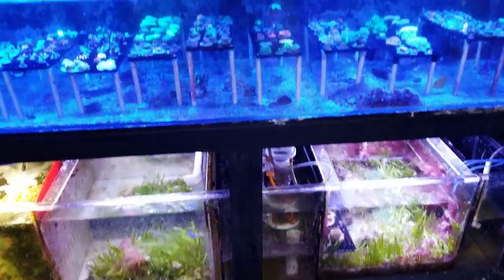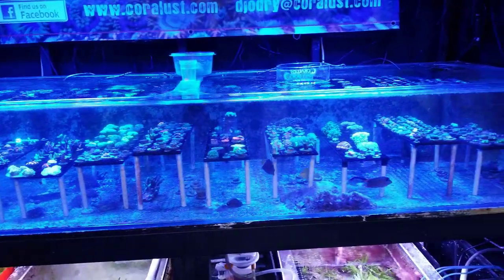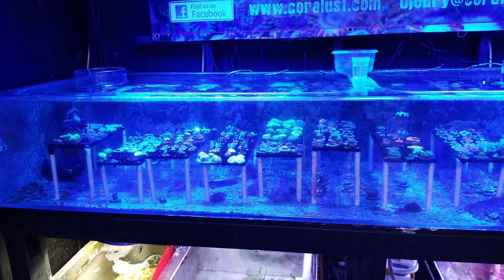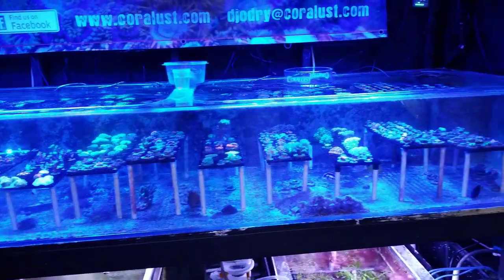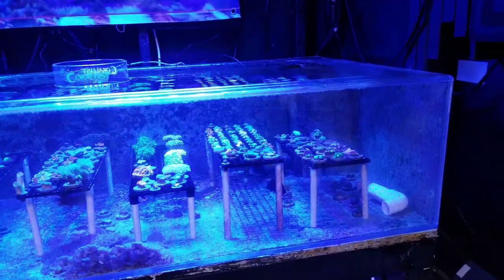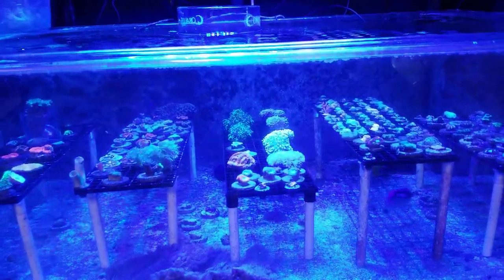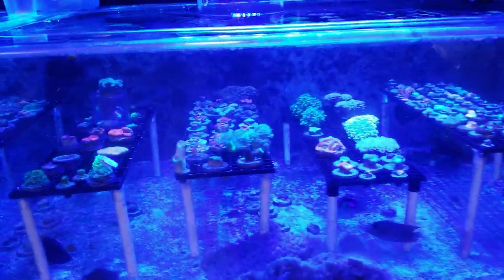We did get some new inventory in and I'm going to be doing some awesome deals. The website is getting changed over in about two weeks, so I really am going to mark down and push out a lot of corals for a special deal. The only thing I'm going to ask is a minimum $100 order on packing, because of shipping, insurance, and all that. A lot of people want to buy just one coral, so if I put something for $7, you'd need to spend at least $100 — it's just not worth it otherwise.